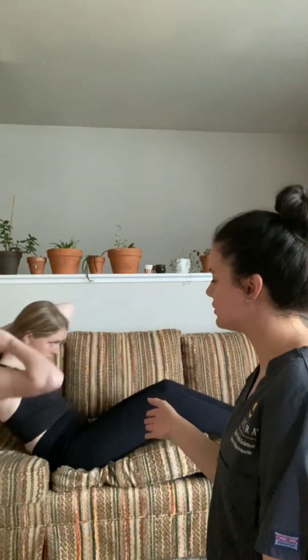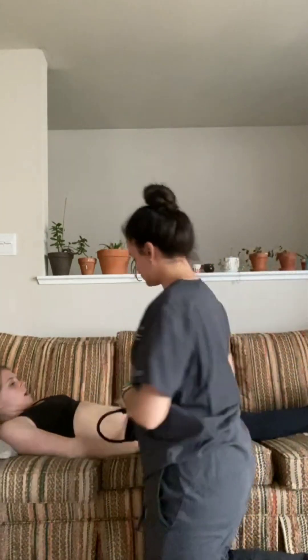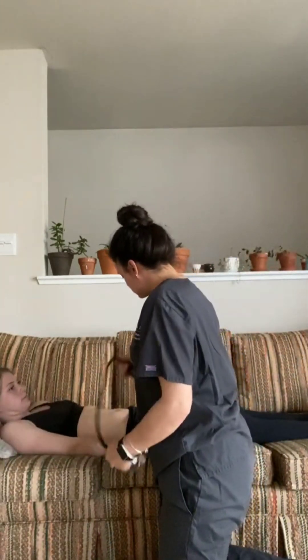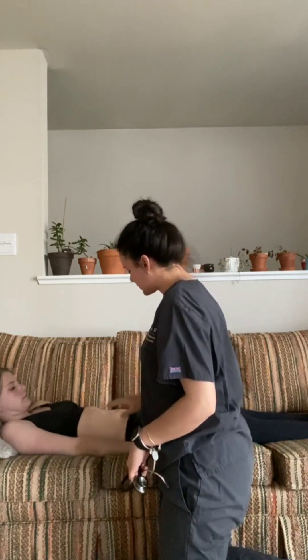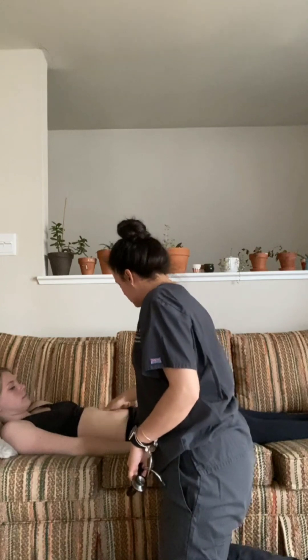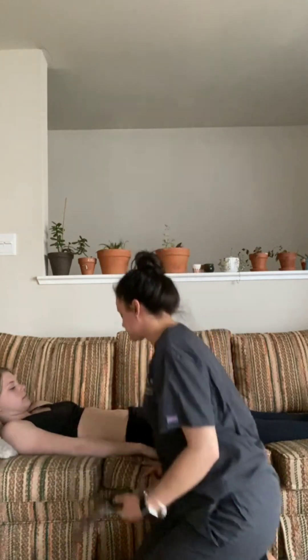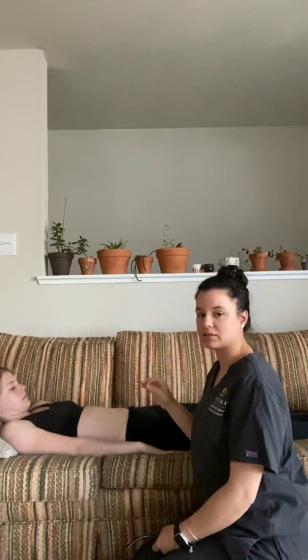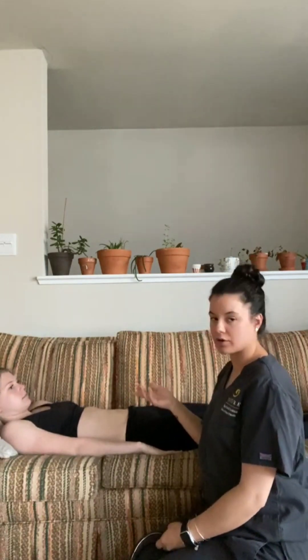I'm going to go ahead and have you lie back. Go ahead and lift your shirt for me if you're comfortable with that. I'm going to now visually inspect her abdominal region. So for skin — is it okay if I touch it? Okay.